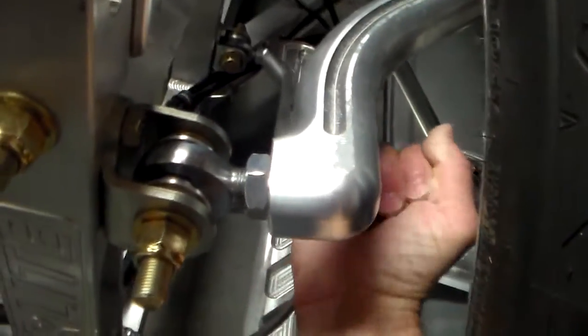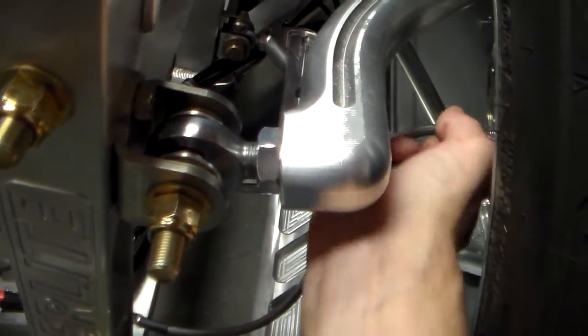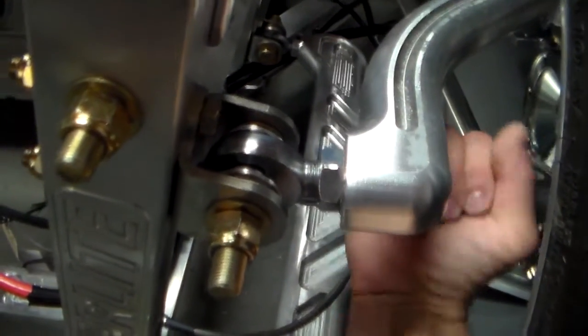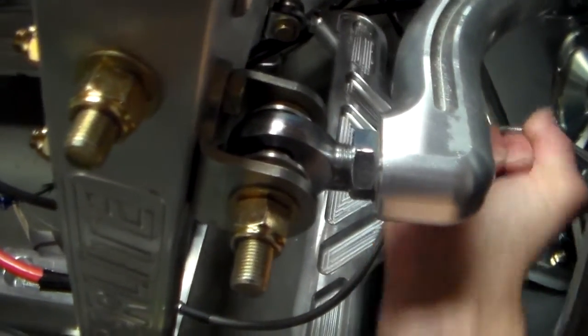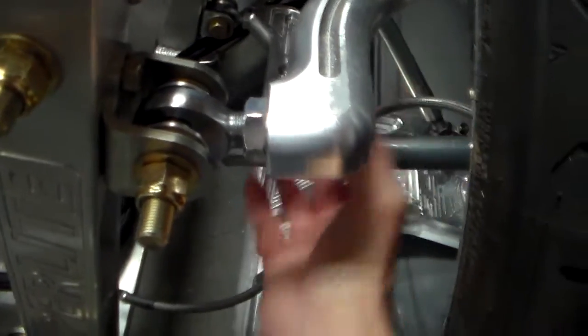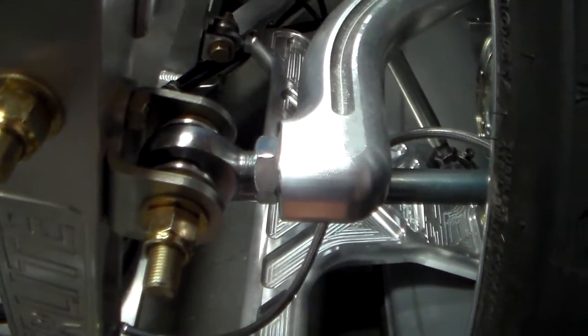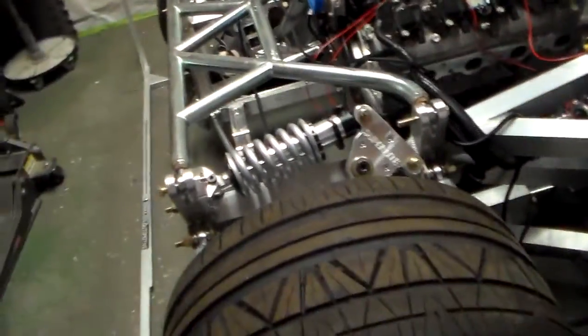As I turn that clockwise or counterclockwise, the forward part of the tire turns in. You can actually watch the tire move as I turn it. So you just keep doing that back and forth until you get the right measurement.